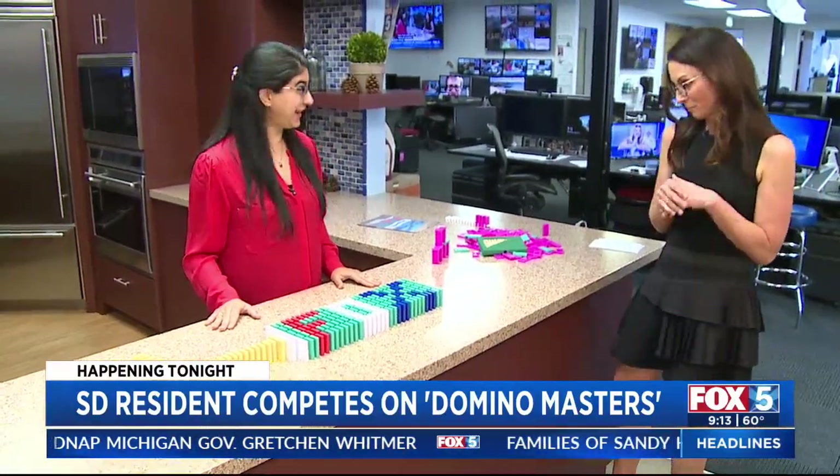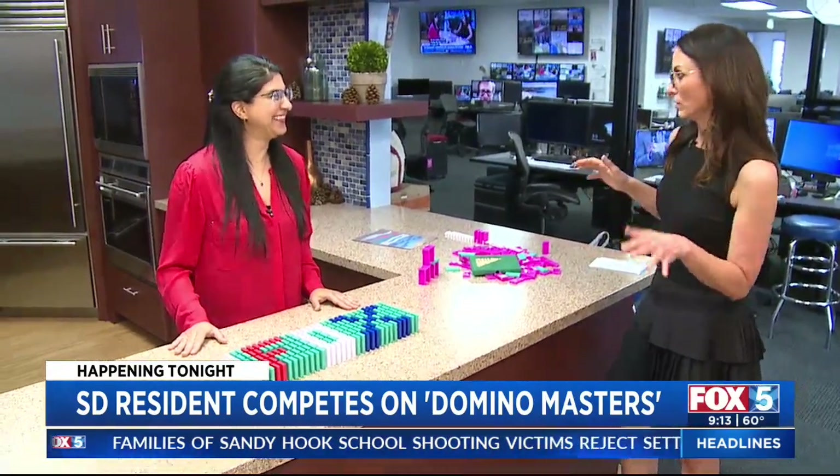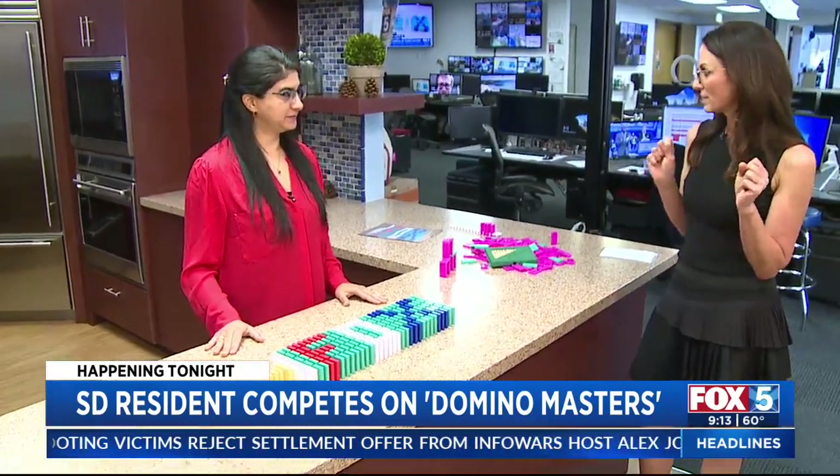We can topple it together! It's kind of like — I just built, you know, it's like a really beautiful sandcastle, and now it's time to knock it down, but I hesitate a little.